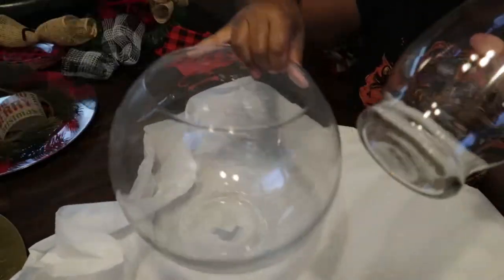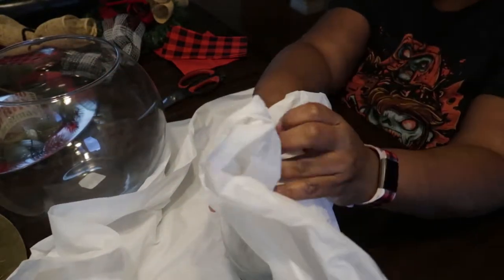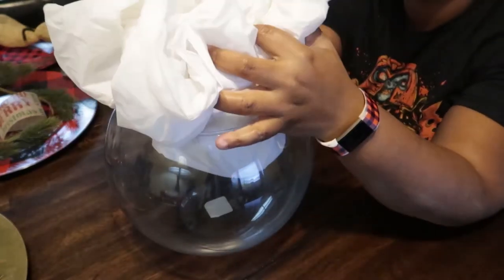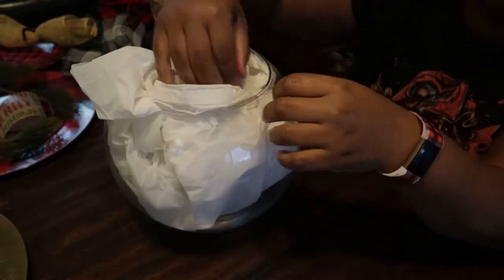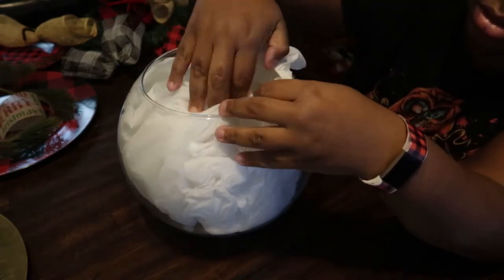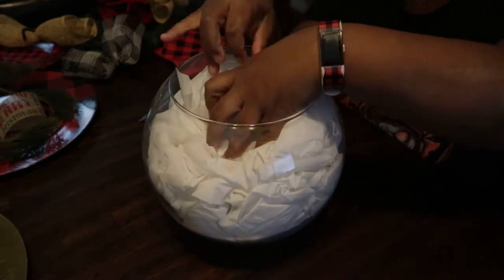I'm gonna take a tablecloth — you can use any slender vase that can fit inside, as long as the base is smaller than the hole of the fishbowl. I'll tuck the four corners into the vase, which I bought for Halloween, and then place this inside the fishbowl and fluff it out so it fills it up and looks full. I'm doing it this way so I don't have to paint the fishbowl, because I want to reuse the bowl for other events.